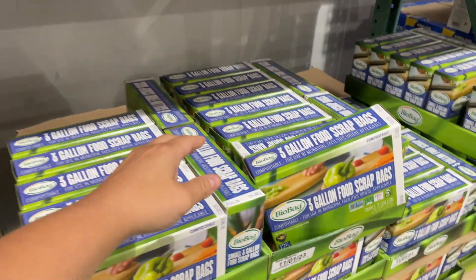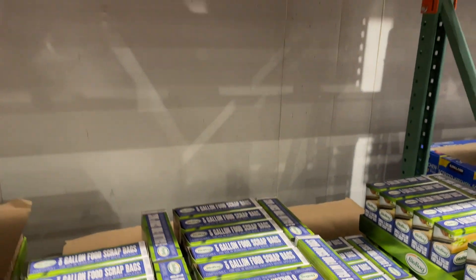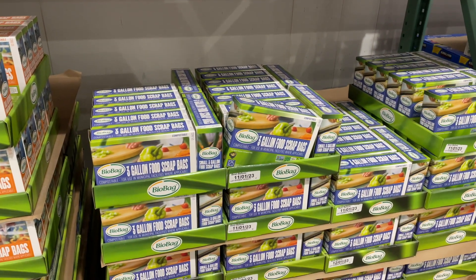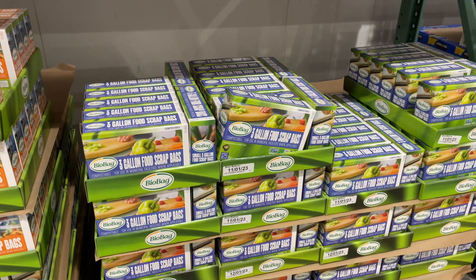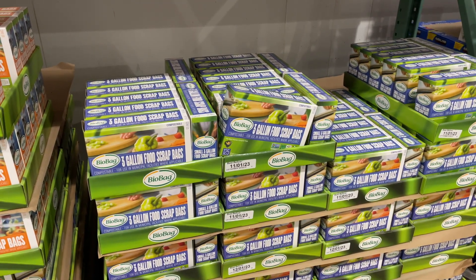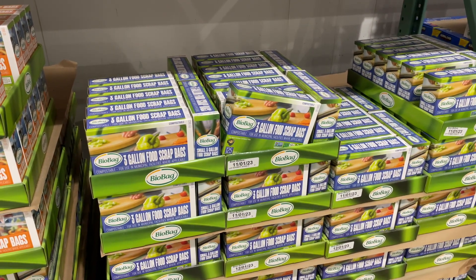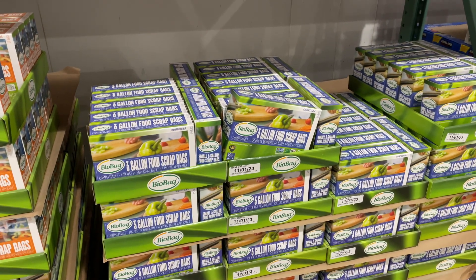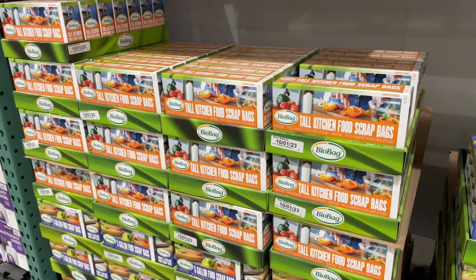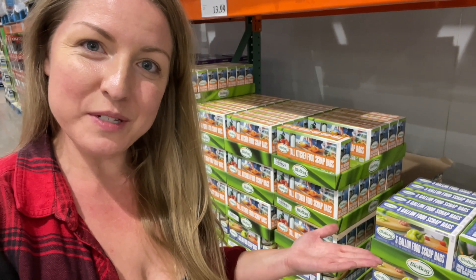Also, if you get the 3-gallon ones, you get 125 for $11.99. These are the ones you're going to use if you make a freezer cube. You do want to make a freezer cube because that is how you keep your tiny house from smelling. Get a bin from Walmart, put one of these in it, and freeze your food scraps — then they won't smell in the trash. That concludes this composting tutorial.